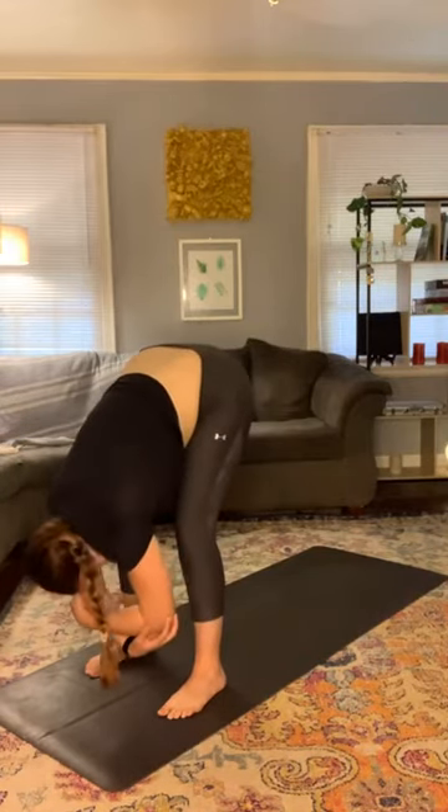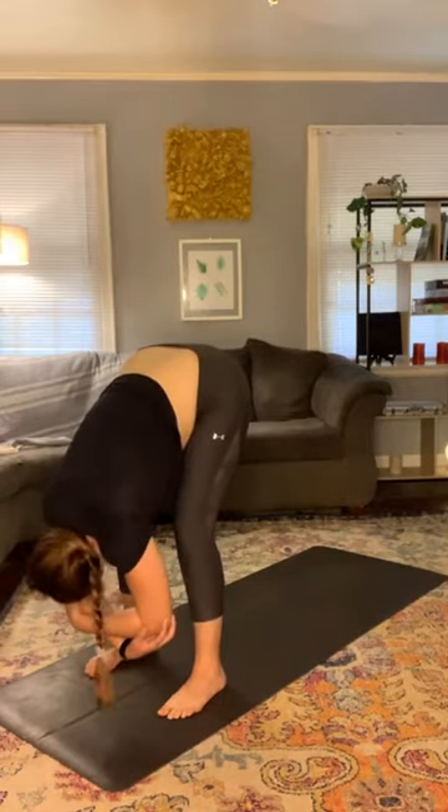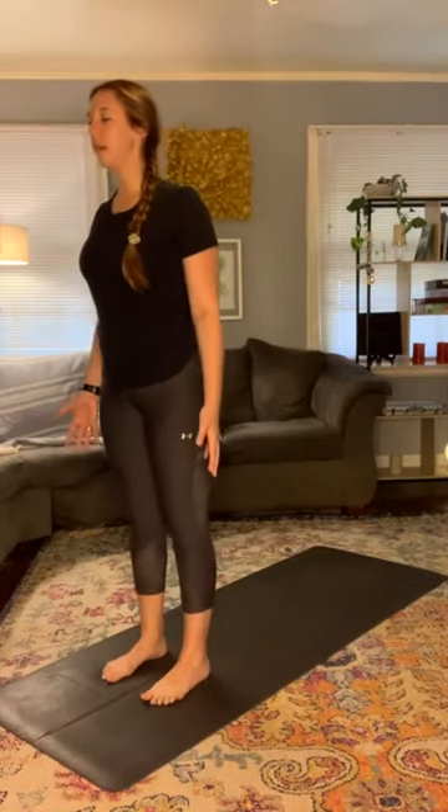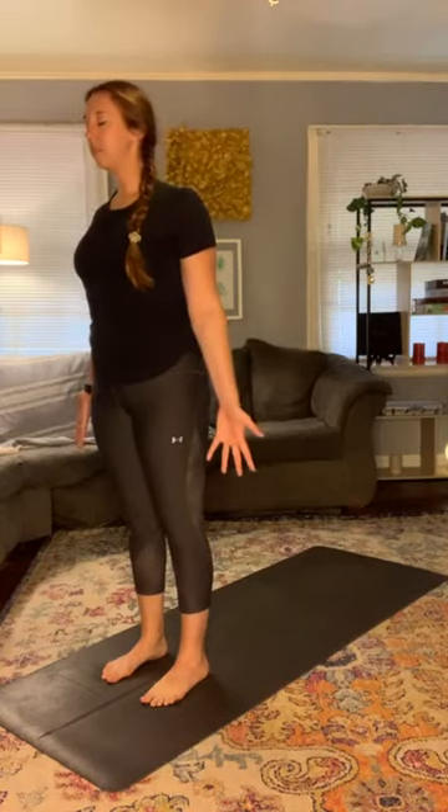Shake side to side, make sure to have a nice generous bend to the knees and just rock side to side. Maybe shake the head yes and no. From here, release the hands down and roll up one vertebra at a time, nice and slow, nice and easy, all the way to standing. Bring the feet to hip-width apart, grounding all four corners of the feet down, shoulders back and down, palms out, fingers spread wide. Stand for a moment in Tadasana.